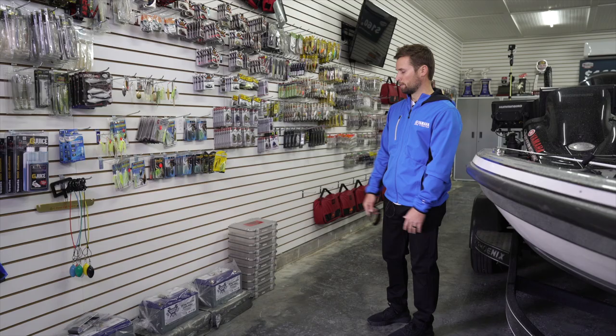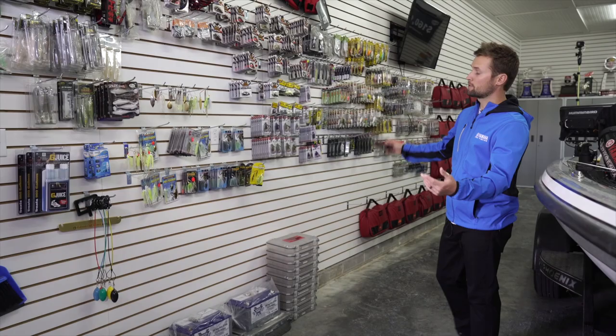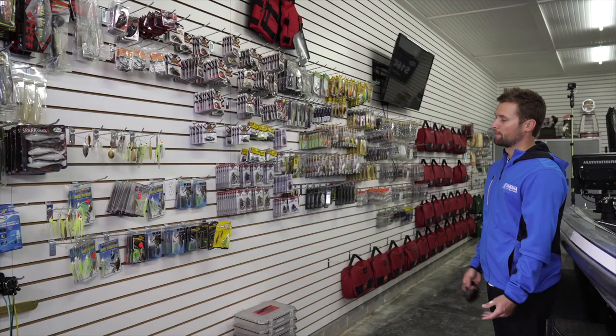I've got batteries here for my new boat — these are Battle Born lithium batteries for the trolling motor. I ran them this year and they were fantastic. These are some old Bass Mafia boxes we're going to donate to some high school kids.